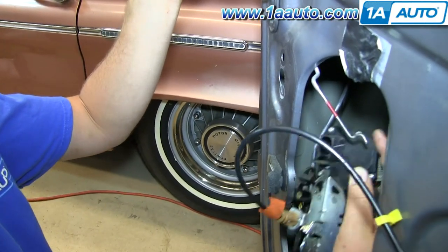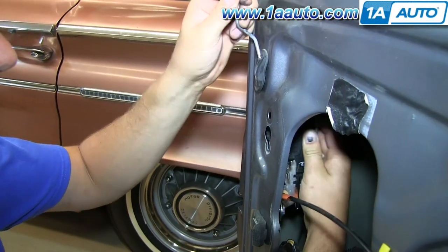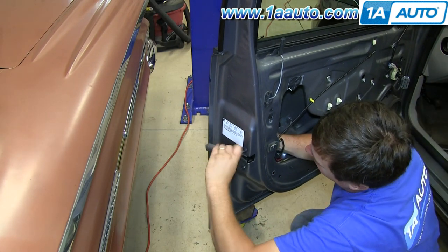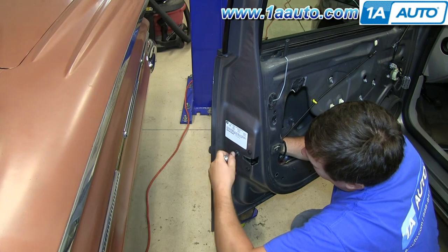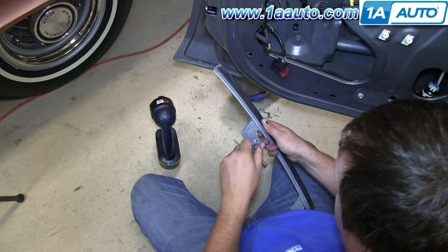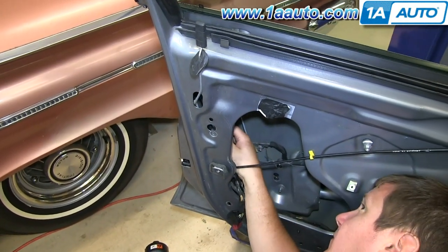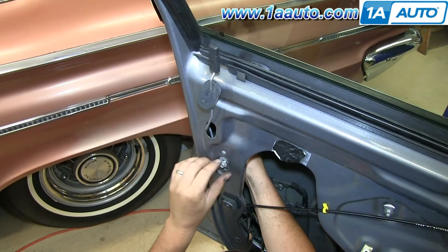Manipulate the latch into position, get the lock knob rod on, and make sure you move the other rods out of the way and get it back flush with the door. We'll reinstall those three T30 screws — always start them in first, make sure you start all three, and then tighten them up nice and firm. If you didn't already remove the screw from the window channel, pop that grommet off the lock knob rod, which gives you the ability to see in there and get that channel back in place, start the bolts on, and tighten them up nice and firm.